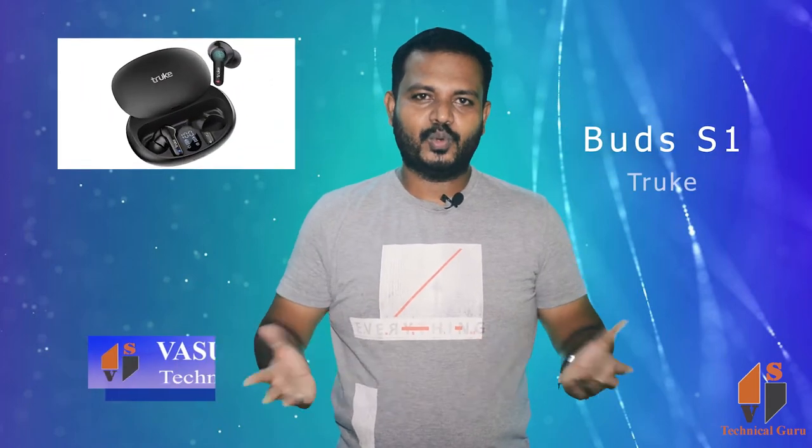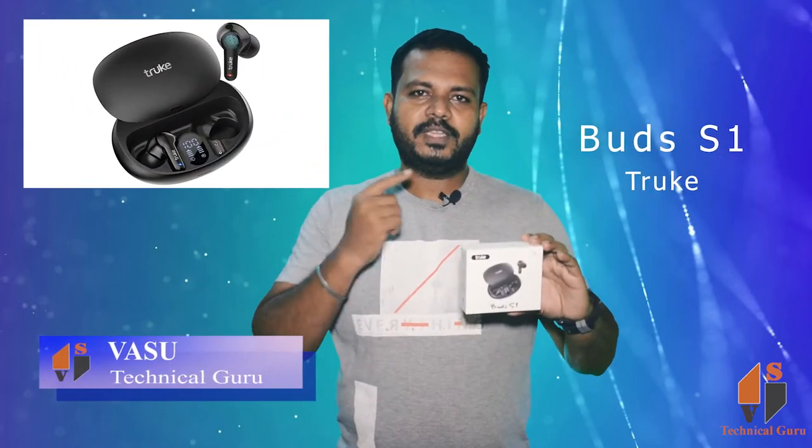Friends, Nanavasu, the technical guru, Navi. True company, one ear buds unboxing.